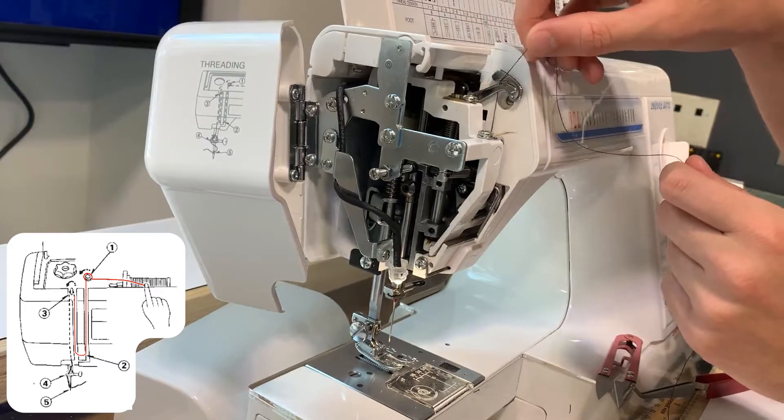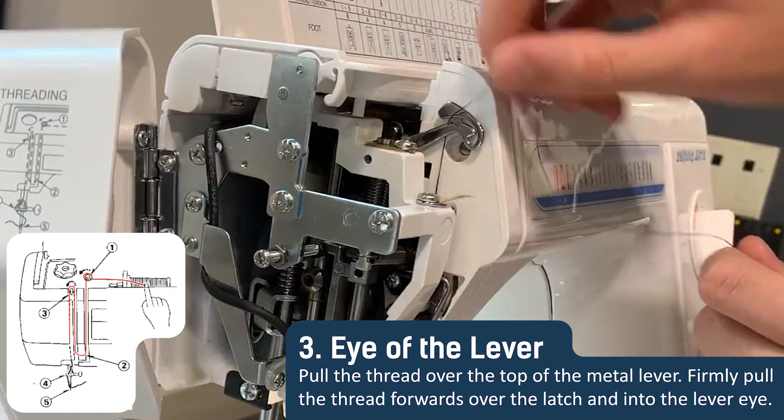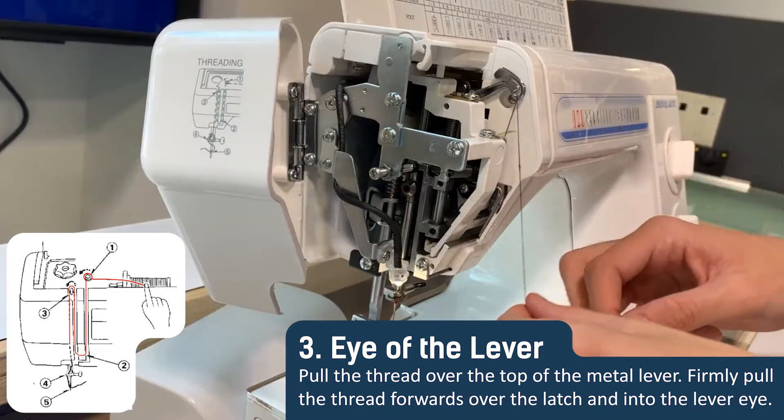Now pull the thread over the lever and yank it towards you to pull it into the eye of the lever. This part of the machine moves up and down with each stitch to help draw the thread.